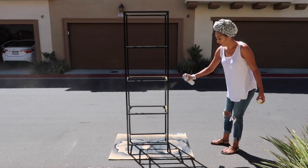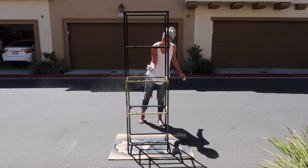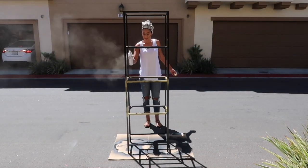So as you can see, I am spray painting my bookshelf out in the rest of the community outside. It was super windy this day.